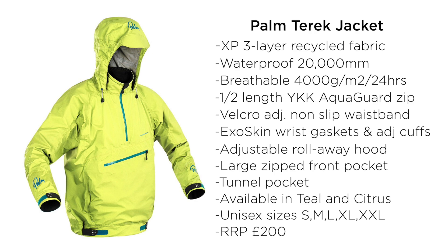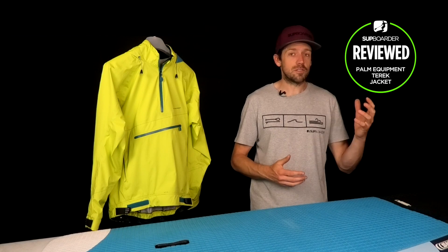The retail price of this jacket is £200. Straight away you'll notice this is not a cheaper price-point jacket — it is a good quality garment from Palm, a really well-known and respected brand.